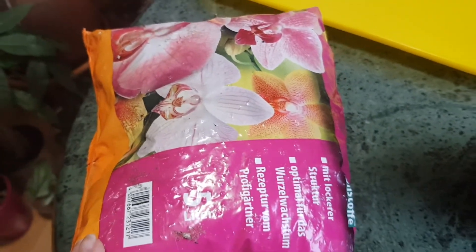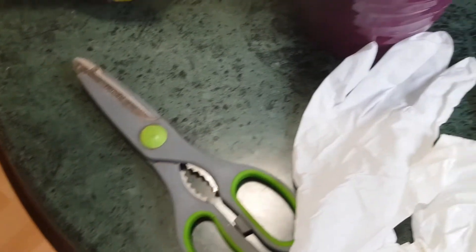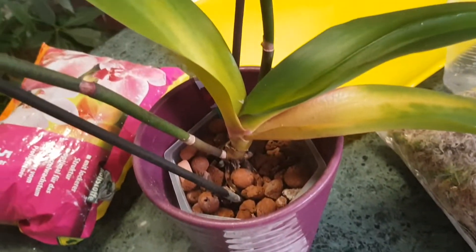I'm going to use the medium for orchids which is normally bark, some lecca, and also a little bit of moss. I will not mix the moss together with the medium but will use the moss separately with a jar. I'll also use hydrogen peroxide to sterilize the keikis and plant them in a different way. Using gloves is also important when working with orchids.